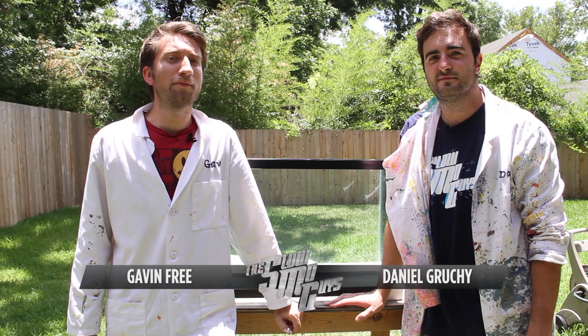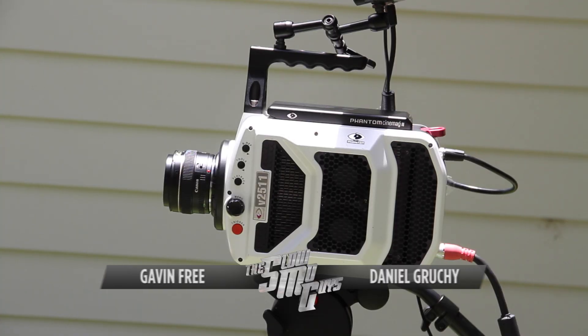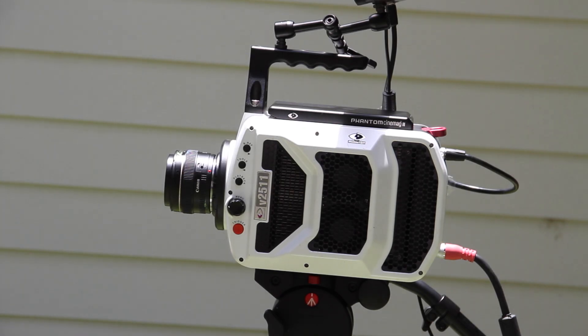Hello there, I'm Gav. I'm Dan. We're the Slow Mo Guys, and today we're going to use a very fast camera to look at some underwater explosions.